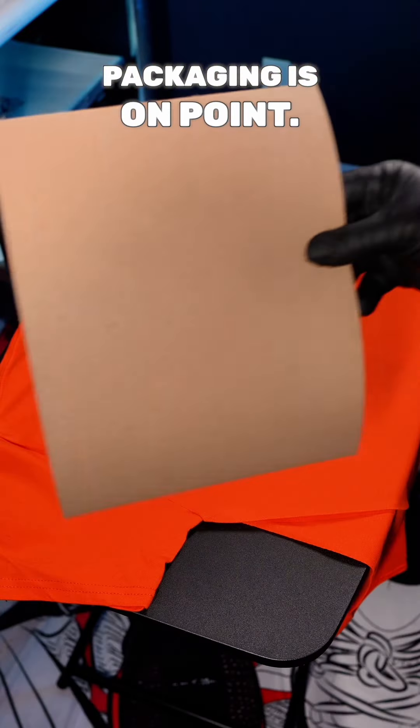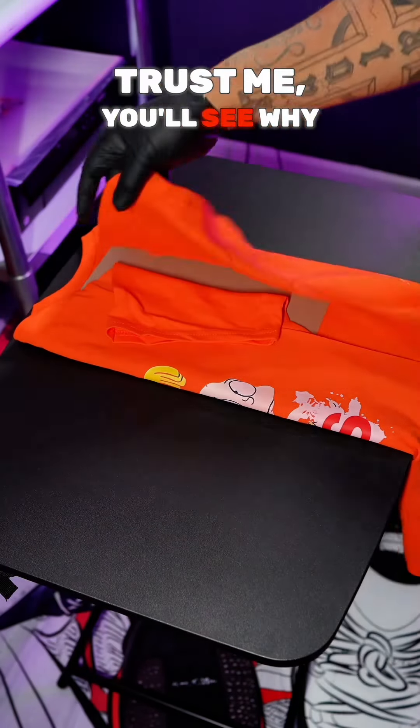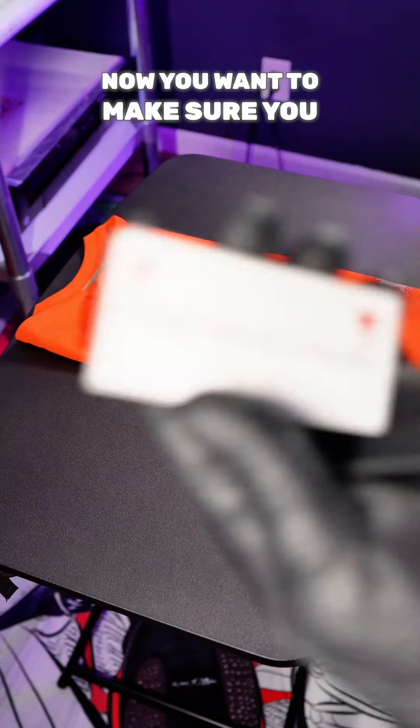Now you want to make sure your packaging is on point. You want to grab some chipboards — this is going to keep your folds nice and even and your packaging nice and neat. Trust me, you'll see why you need it in a minute.